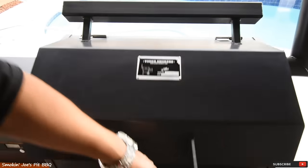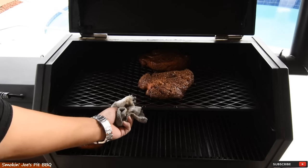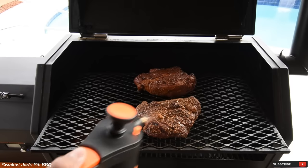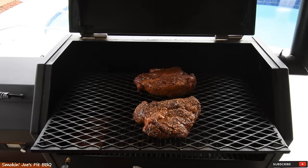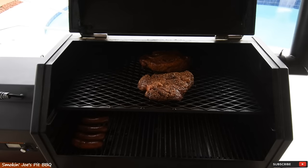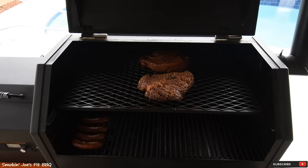It's been four and a half hours. I have been spritzing the last hour with apple cider vinegar and water — 50-50. That bark is looking really good but it's not quite ready to be wrapped yet. I'm going to let more of that fat render and a little bit more bark build on the surface. At this time I'm going to go ahead and crank up the temperature to 275 degrees.